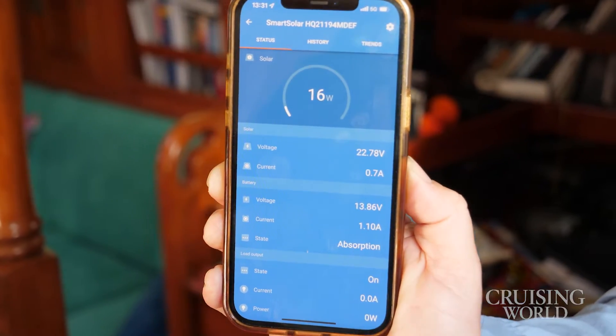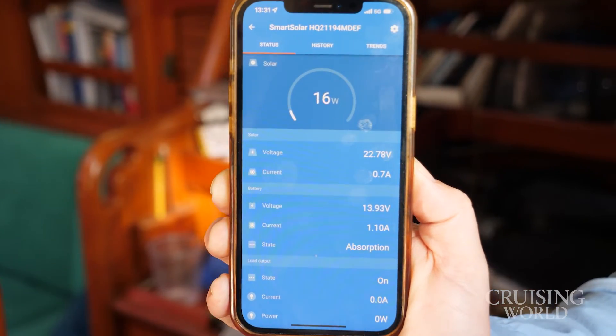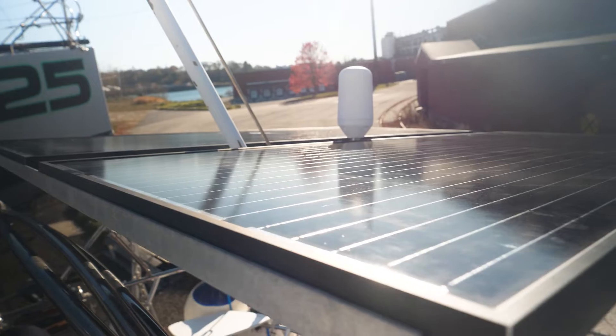I think that's a wrap on the project. We've demonstrated that we've got good amperage coming into the batteries from two new solar panels. We're just looking forward to getting back out there and seeing how this all works in our living situation on board.